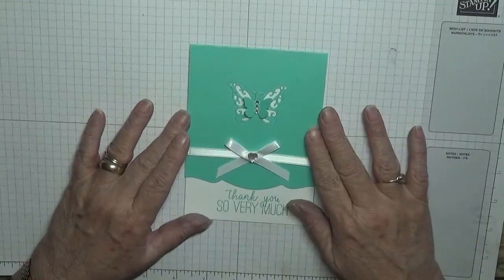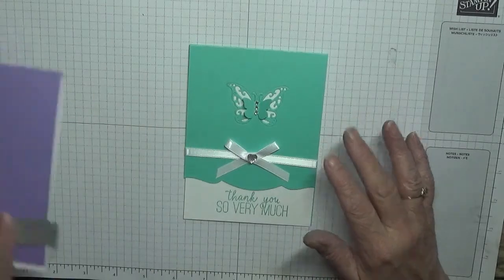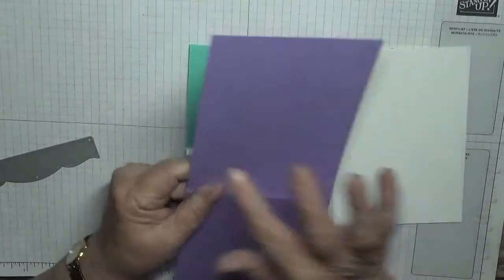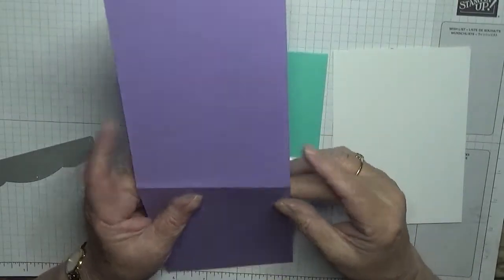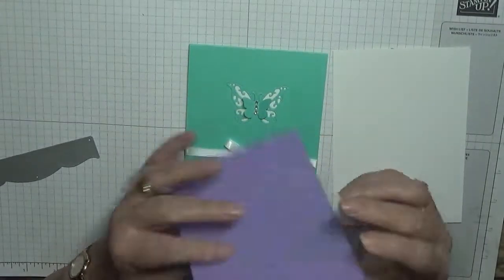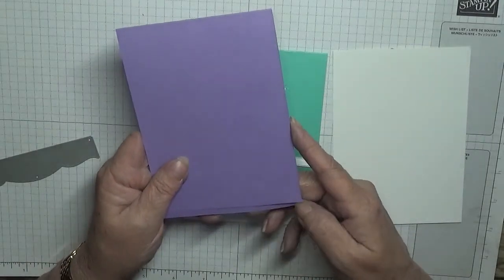This is easy if you've got the tools. I have got a card base of four and a quarter by eleven and three quarters, which is the UK standard, scored at five and three quarters.